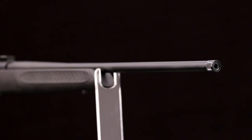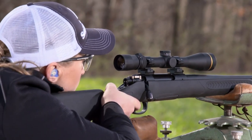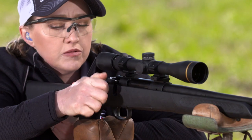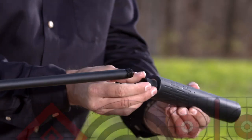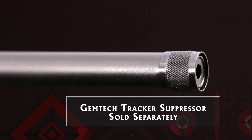It all starts with the barrel. The Compass barrel has 5R rifling, the same style used in the US M24 sniper rifle. No two lands or grooves face each other, reducing stress on the bullet. The muzzle end of the barrel is threaded for installation of a suppressor or other muzzle device.